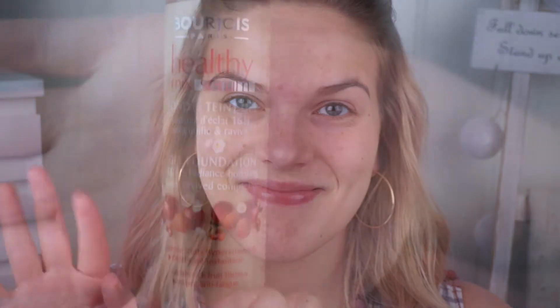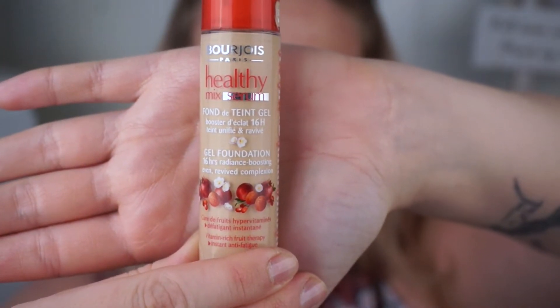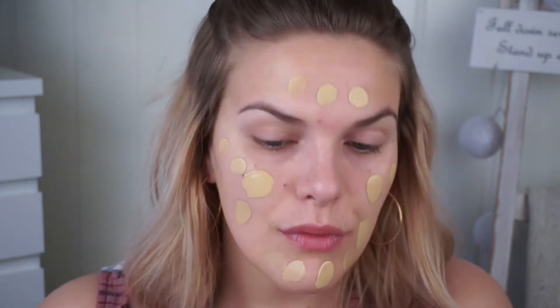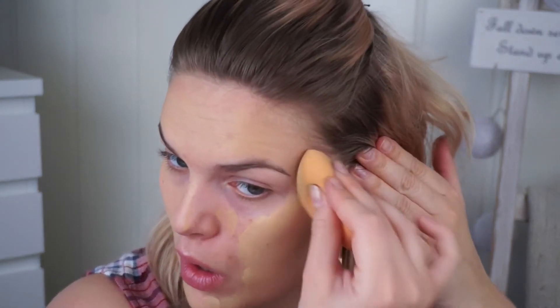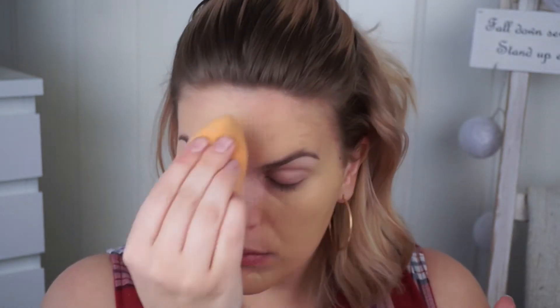Welcome back to my channel, and for those of you who haven't been here before, welcome. I'm going to go straight in on the face, starting with the Bourjois Healthy Mix Serum. I'm just speeding up the process here because it's not any different from my most recent video. I'm blending it out, dabbing it into the skin with a beauty blender. The focus today is dewy skin, so I want to keep it as natural as possible.